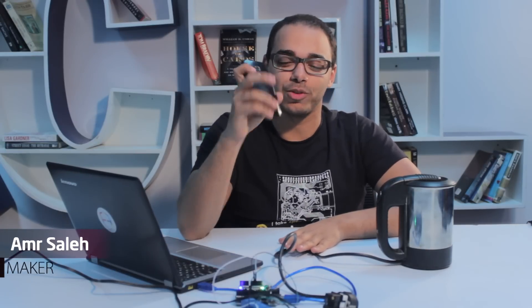Hi, today I'm going to show you how to turn your smartphone into a clock shield for the Arduino so you can brew your coffee automatically in the morning.